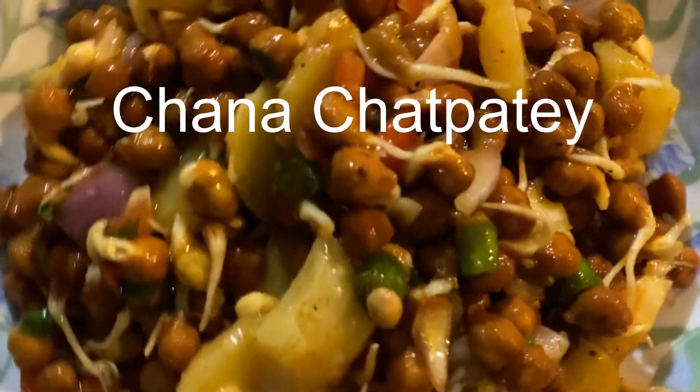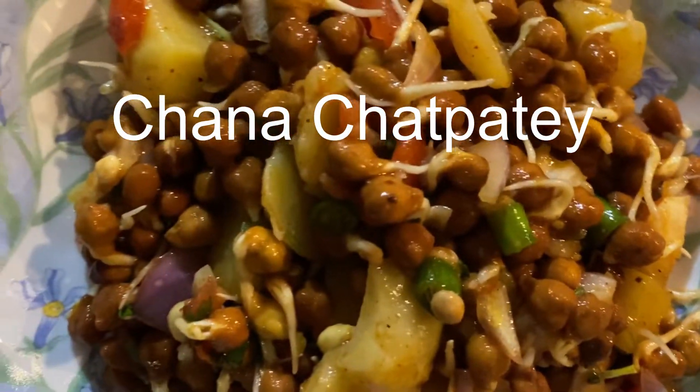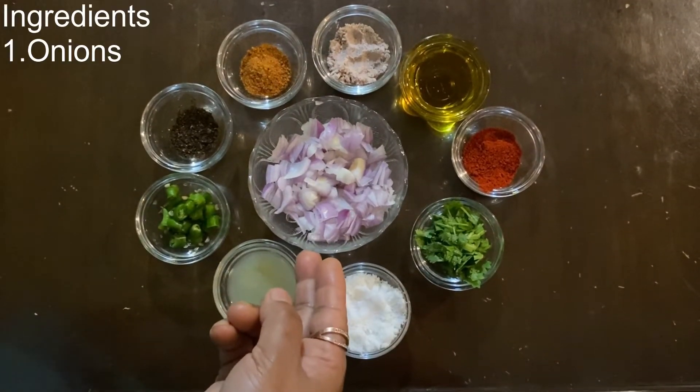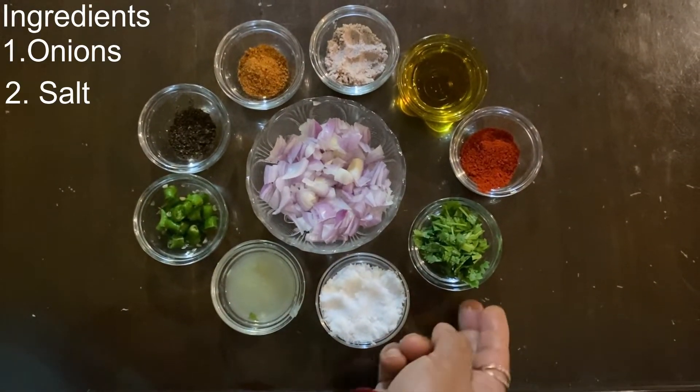Hello everyone, welcome to my special chana. The horse part is so much fun. The ingredients are very good.